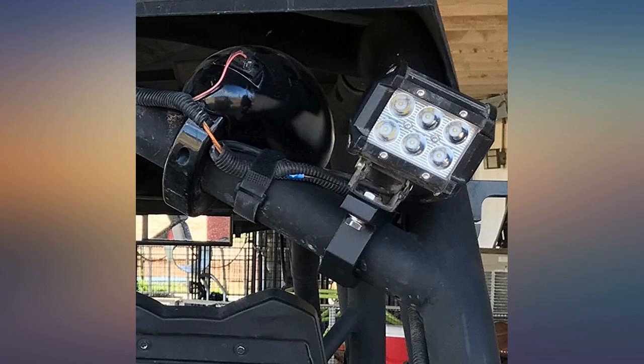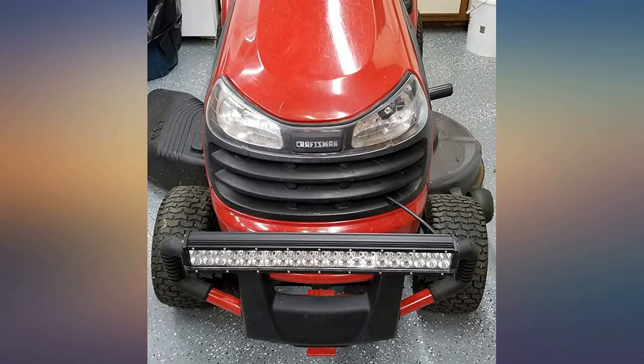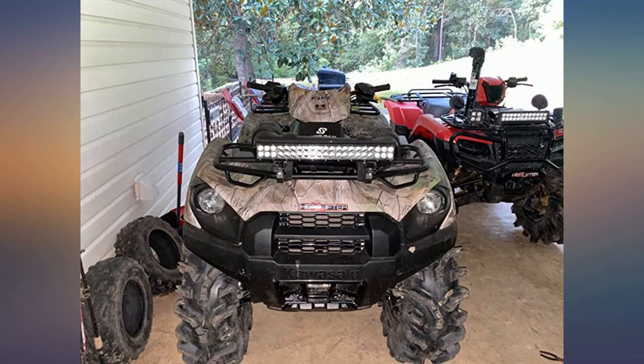Great for ADVs. Used one to install an LED light bar on my quad. The other was used to install a pole flag on my quad as well. I like that if you get the correct grip size on these, they will not move even with all the bumpiness off-roading. Great mounting kit.